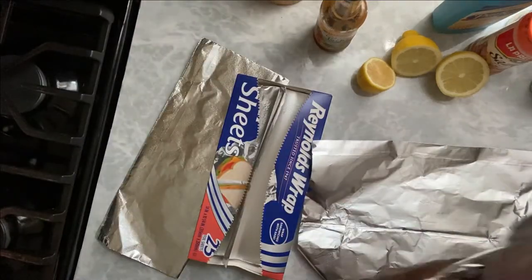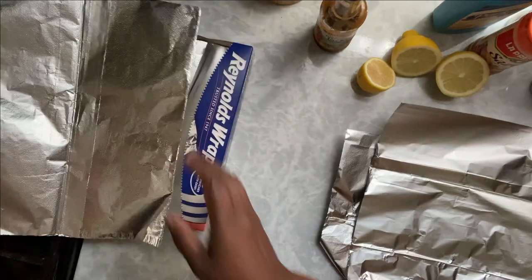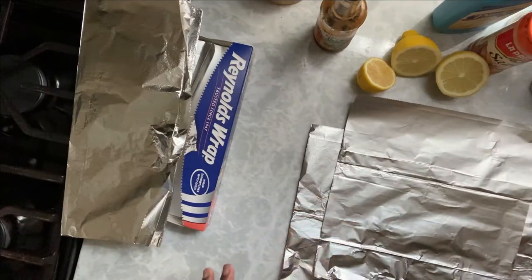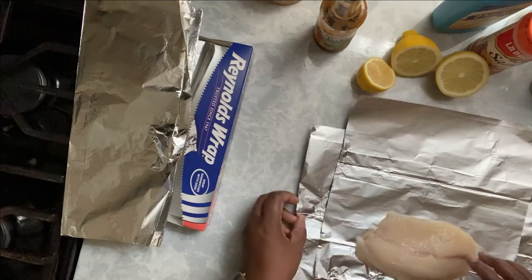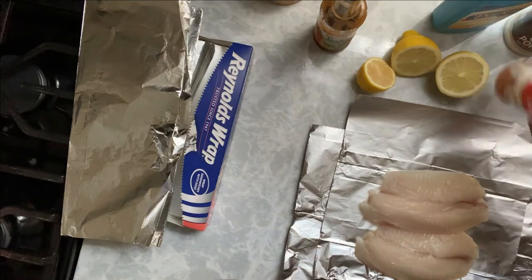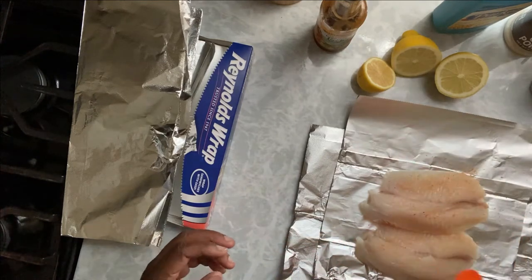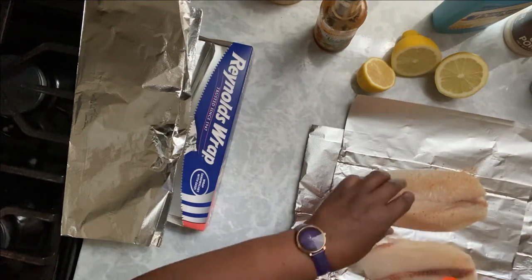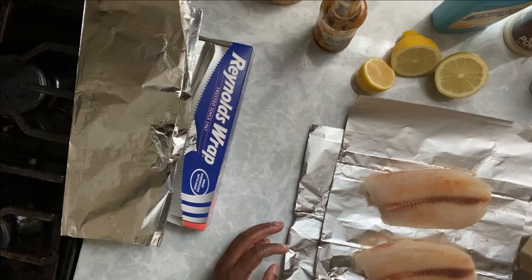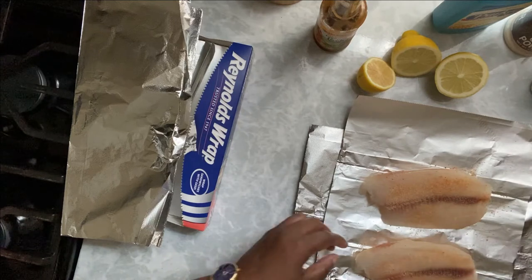We take our foil sheets out. I'm going to cross them over — you don't have to; it depends on how big your pieces of fish are. I double them just in case they get a hole in them, so the juice doesn't run out, because the juice is what's going to give the fish its flavor. So, tilapia first. I'm going to put a little bit of seasoned salt on it. You can use any kind of salt you want. Between the lemon, the butter, and the parsley, that's really all you need — a little bit of salt and that's about it.